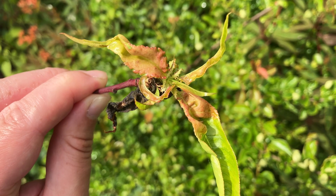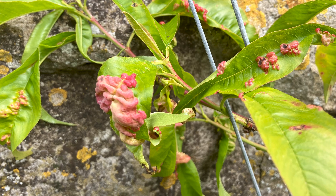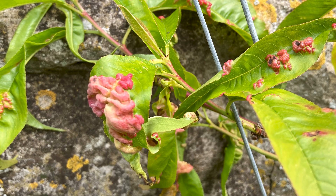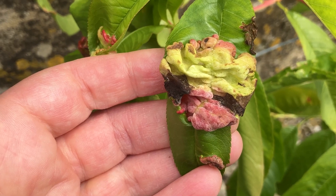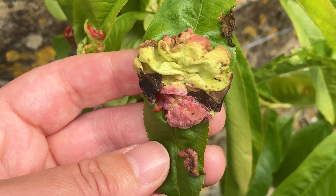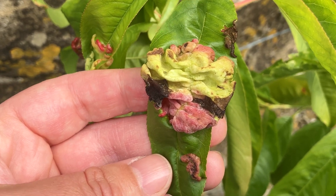The infected areas of the leaves start pale green, but quickly turn red or pink. This infected peach leaf almost looks like a chicken's cone. See these puffy green and red ruffles?